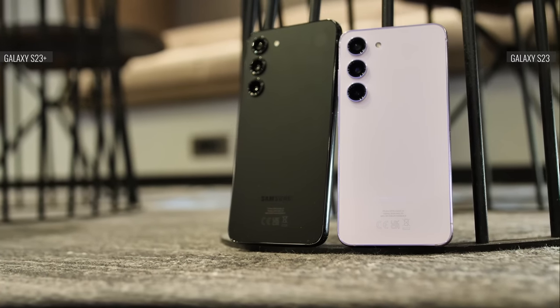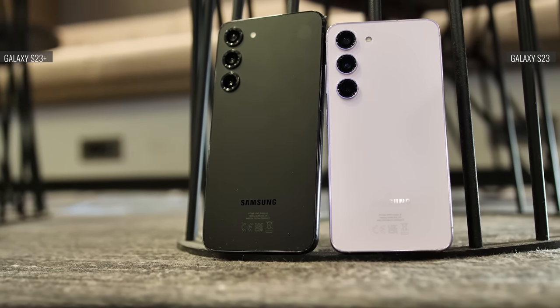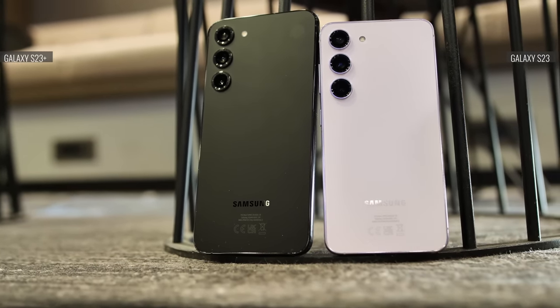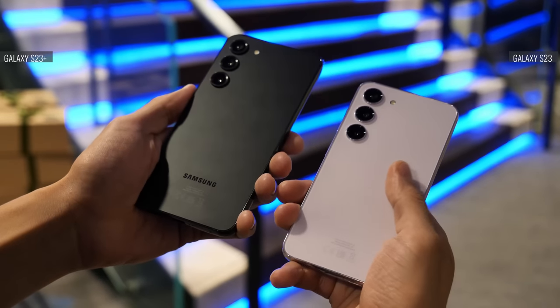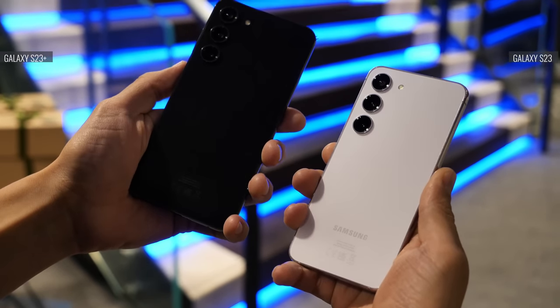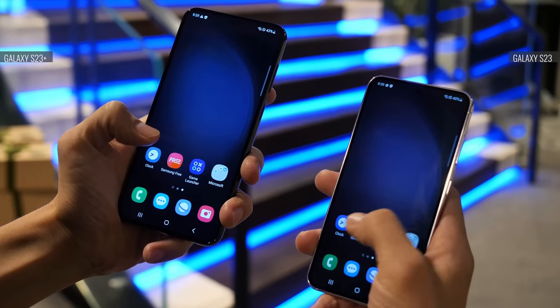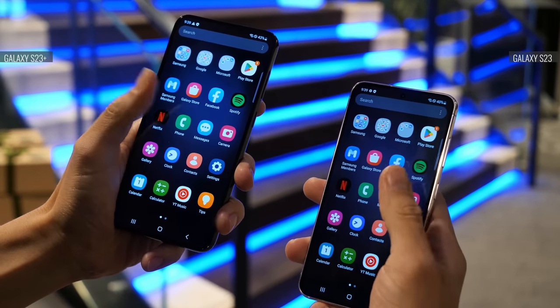Now let's talk a bit more about the S23 and S23 Plus. Compared to last year, they're more of an incremental upgrade than the Ultra. We have the design and chipset changes already mentioned, and one other major difference is the battery capacity, which was slightly increased. You now get a 3,900mAh battery on the vanilla model and 4,700mAh on the Plus. Together with the new chipset, we should expect a decent improvement in battery life on both models.